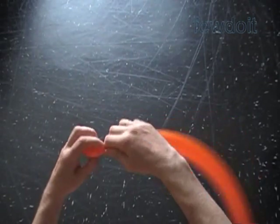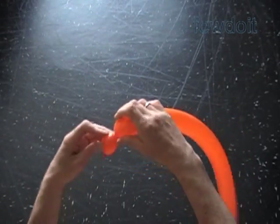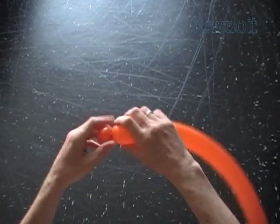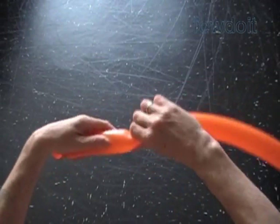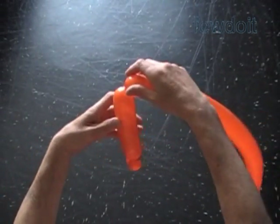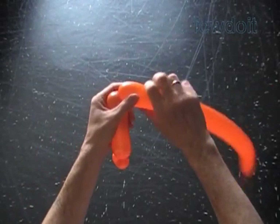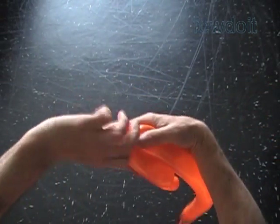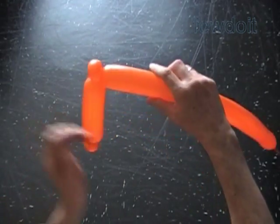Twist the first soft, about one inch bubble. Lock both ends of the first bubble in one lock twist. Twist the second about five inch bubble. Twist the third soft about one inch bubble. Lock both ends of the third bubble in one lock twist.